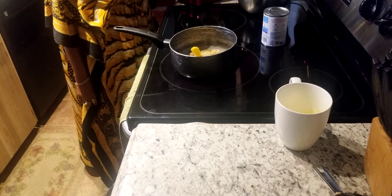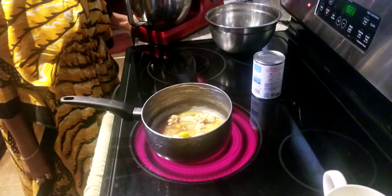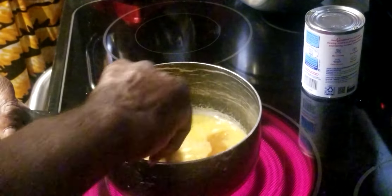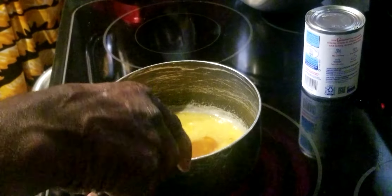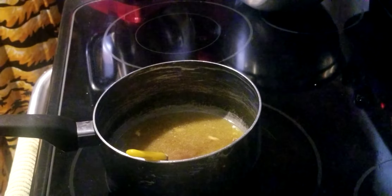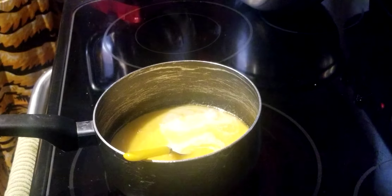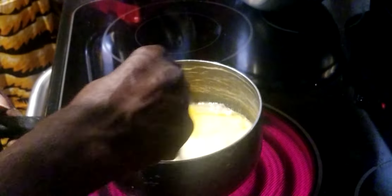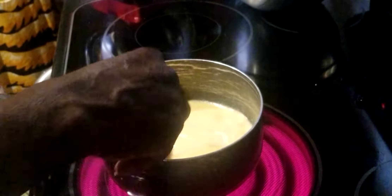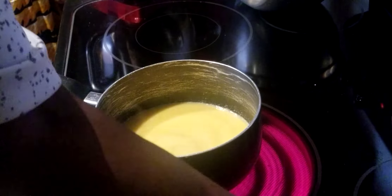Let me bring the camera up a little closer so you can see in the pot. I need to get my cup of evaporated milk. So what we're doing is making the icing first. I'm going to go ahead and put the evaporated milk in, turn the stove up a little bit — it's cooking too slow. Now I'm going to add the two egg yolks with the cornstarch.